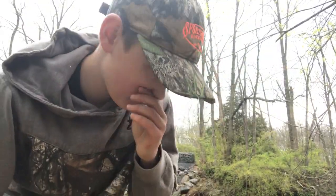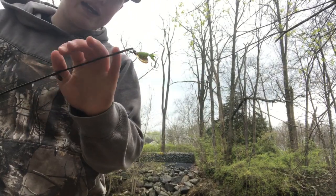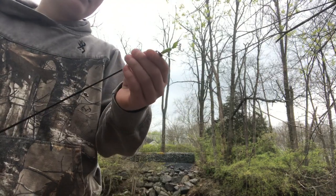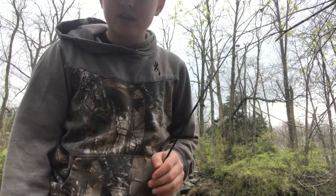I fished here for a few more minutes but the water is just too fast for the spinner — it just kind of floats up to the top. The weather's not looking too nice, so I think I'm gonna head back. I'll see you then.